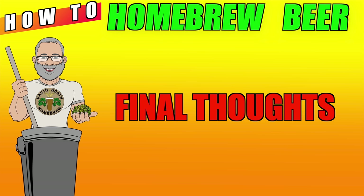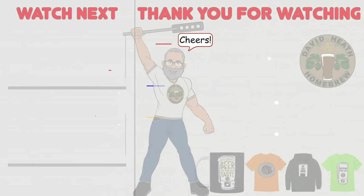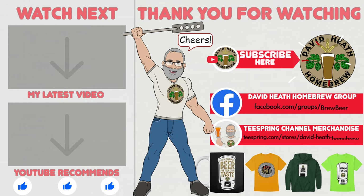Do let me know in the comments section of this video if you have any questions. I do hope that you found this video useful, informative, and interesting. If so, why not consider liking and subscribing? For further support, you can join the channel's Facebook group, and if you would like to support the channel, then check out the channel's merchandise store, as all profits go back into the channel. Until next time, happy brewing!